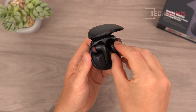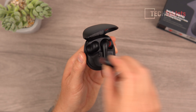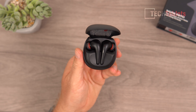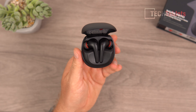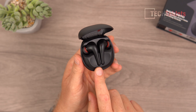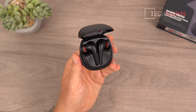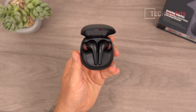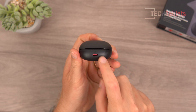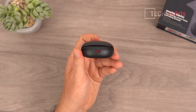The case takes around two hours to fully charge and the earbuds take about an hour. With ANC off you get seven hours on a single charge and 28 hours total with the case; with ANC on it's five hours and 20 hours total. You get three additional charges from this compact case, which has a status LED and a USB-C port on the bottom.